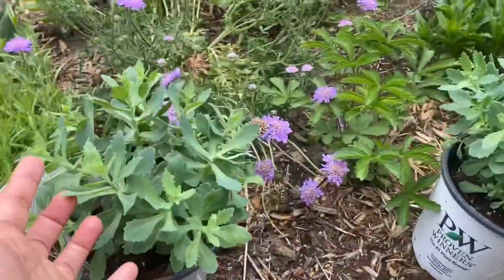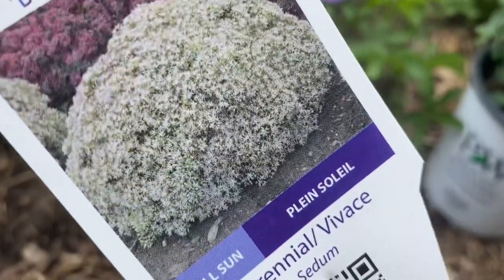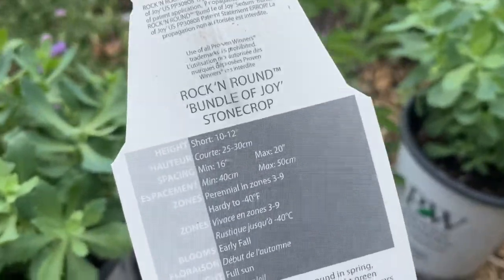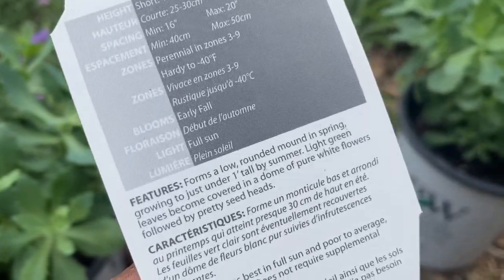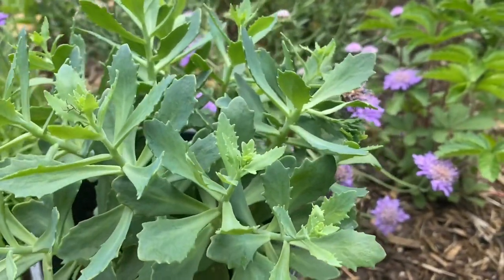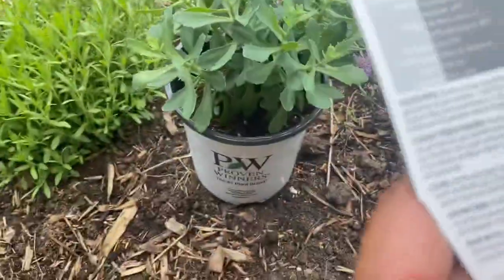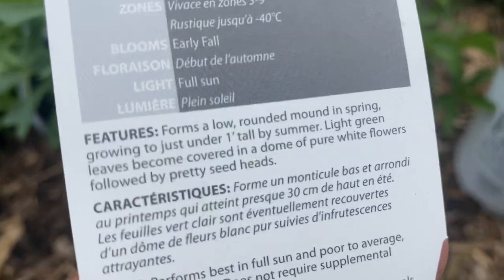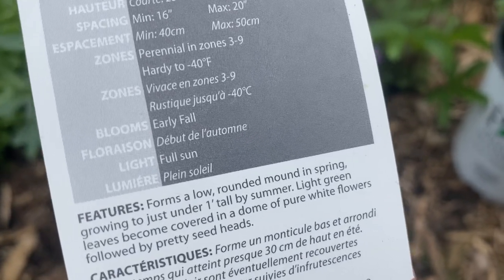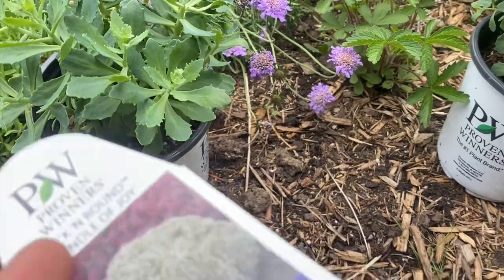The first plant I'm adding is this beautiful new sedum. It's a Proven Winners sedum called Rock and Round Bundle of Joy. I love these names — it just makes me happy. The name is so adorable. Look at it — it does look like a bundle of joy. The leaves are so delicate and wispy. This plant forms a low rounded mound in spring, and by summer its light green leaves become covered in a dome of pure white flowers followed by pretty seed heads.